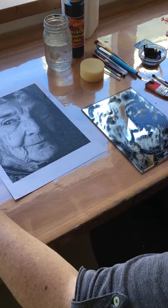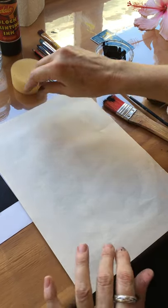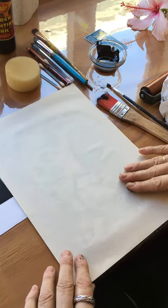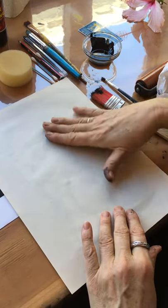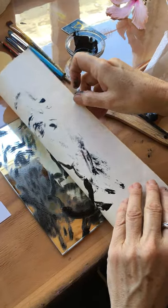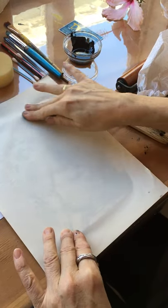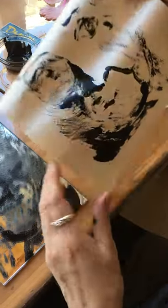So let me just pull a print and see what it does. You float the paper on top and then gently rub over it, and you can peek to see what's happening — see if you want to rub a little bit harder somewhere or not. Then I'm going to pull it. Go a bit harder there to get some of those fine textures. So there's the print.